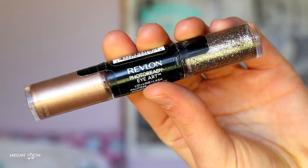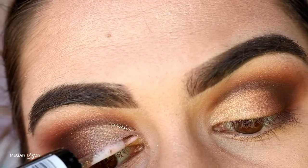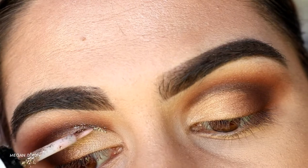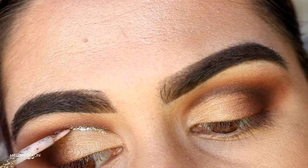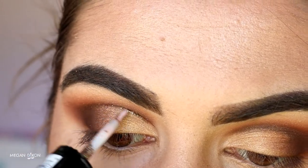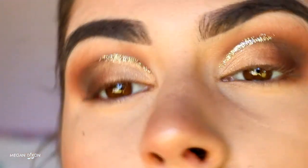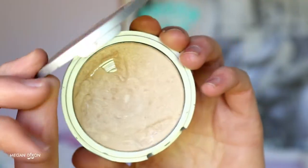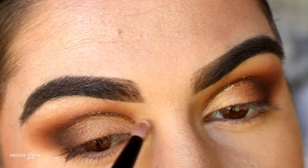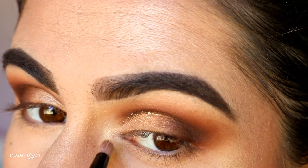For the fun part — glitter! This is the Taupe Topaz Twinkle from Revlon Eye Art. I'm placing the glitter just along that cut crease line, not all the way to the outer corner, just about two-thirds of the way across to the center of the lid. I build up the color by going over it a few times for a nice pigmented glitter line. For the inner corner and brow bone highlight, I'm taking Mary Lou by The Balm — a gorgeous champagne highlighter — placing it on the inner corner, just below the inner corner on the bottom lash line, and on the brow bone.